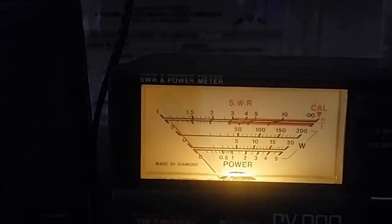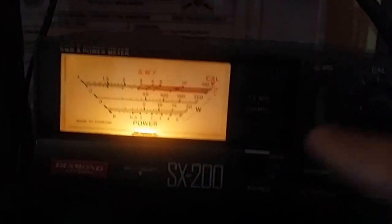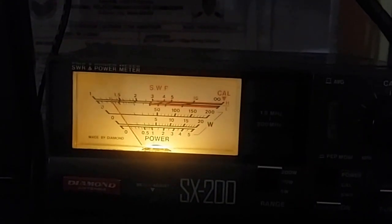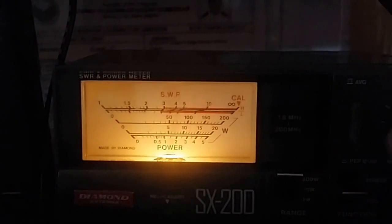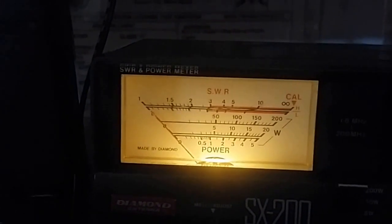Almost flat 1.0 SWR. We go to 160.00 megahertz. Calibration. SWR is 1-point-something reasonable. We go to 170.00 megahertz. Calibration. SWR is amazing — flat 1.0 on 170.00 megahertz.